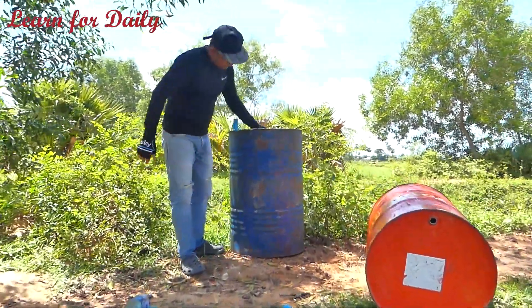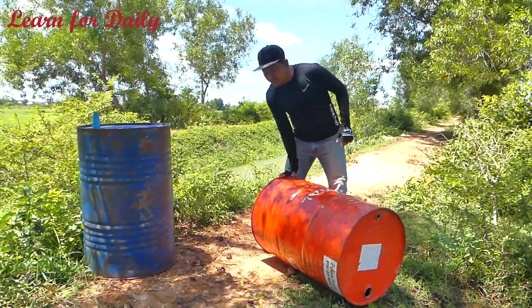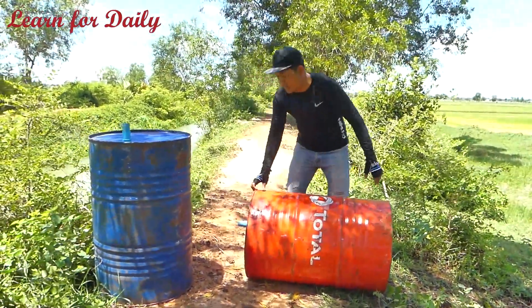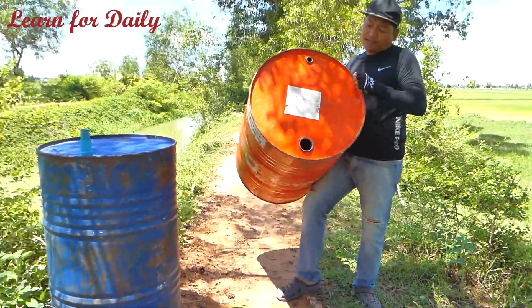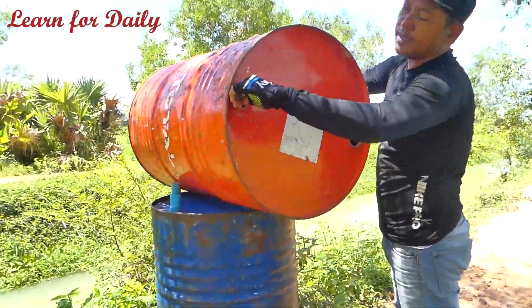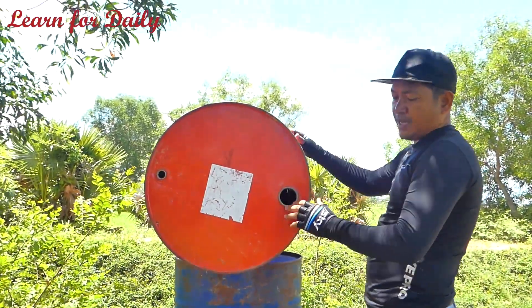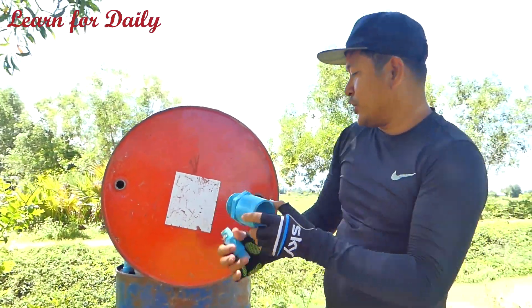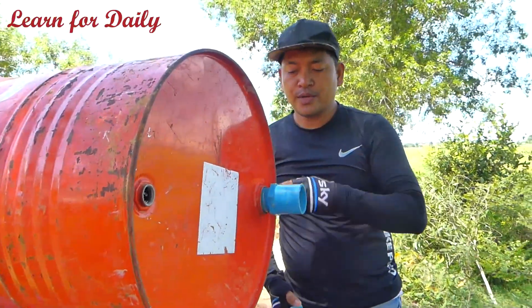This is an old drum, just taken from the scrapyard. It's almost at the point where you can't use it anymore, but we can use it for the free energy pump. As you can see, this is the total energy drum and it has the original holes — one is 24 millimeter, where you can buy the pipe to install, and one is 60 millimeter.